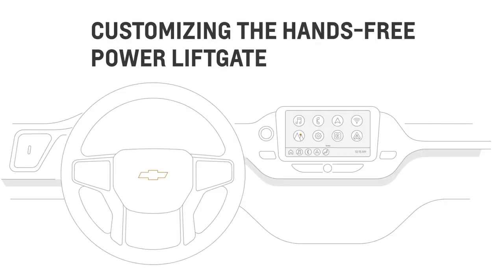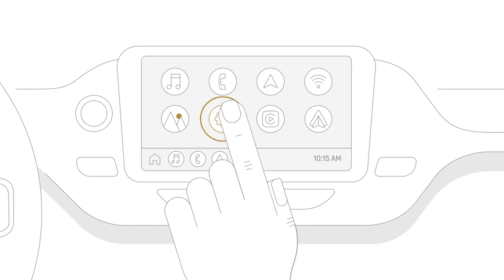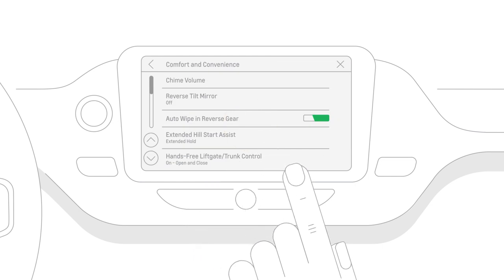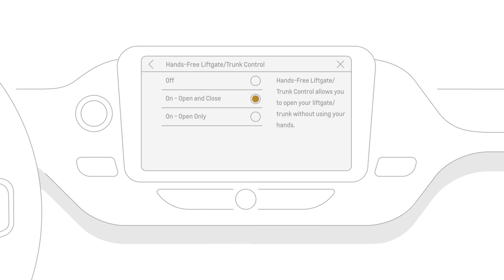If you'd like to customize the kick function, go to settings on your infotainment screen. Tap the vehicle tab and select comfort and convenience. Then tap hands-free liftgate/trunk control settings. From there, you can turn it off completely, change the kick function to on/open only, or select on/open and close.